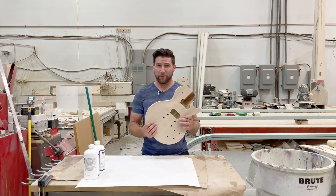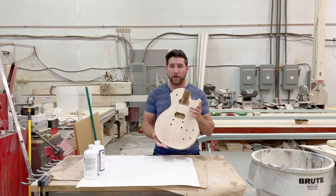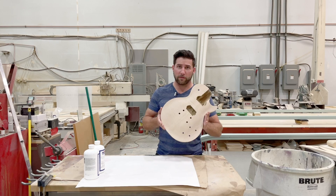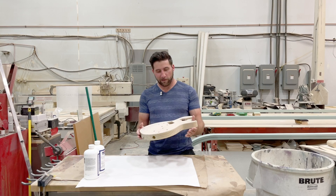Hey, what's up guys? Welcome back. Really exciting day today. We are getting started on our Precision Guitar Kits custom guitar kit that I ordered. I did an unboxing video of this recently. Great response from you guys. Clearly you're much more interested in this one than you are in the acoustic build I was doing, which is fine. So today we're going to get started on this.